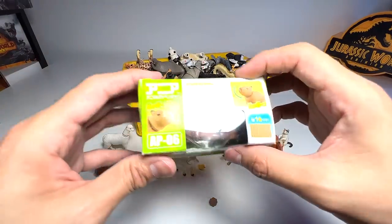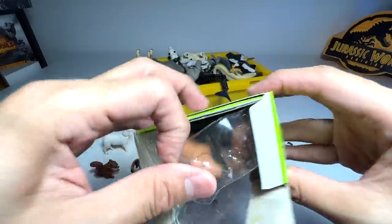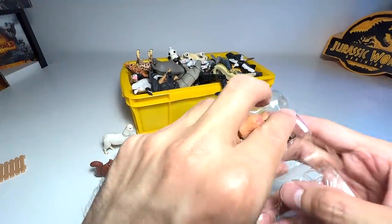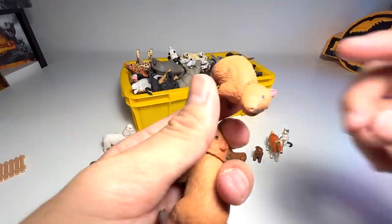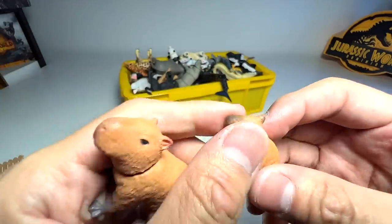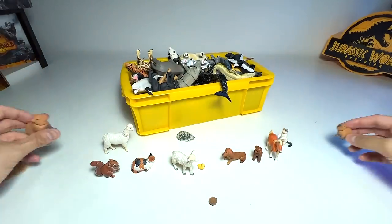We have a capybara right over here. Do you guys know the capybara? I think they are like the most favorite animal of any animal — they basically get along well with almost any animal. Very, very cute. Some of them can reach a really big size as well, as big as a dog. They are kind of a rodent.